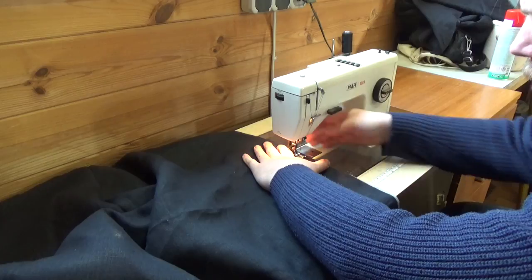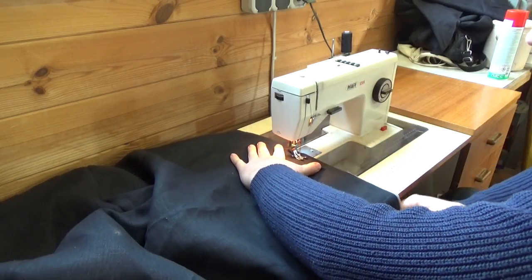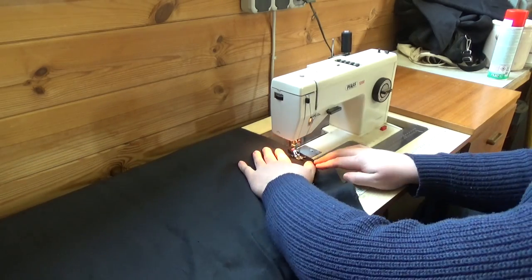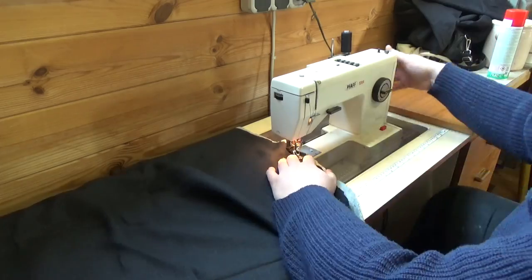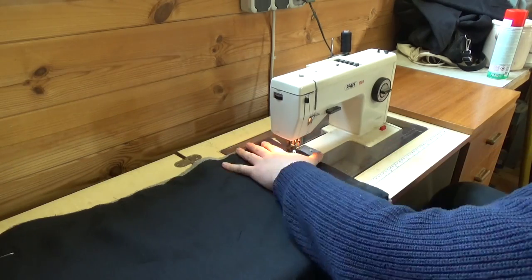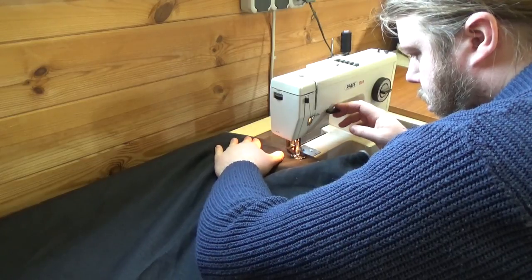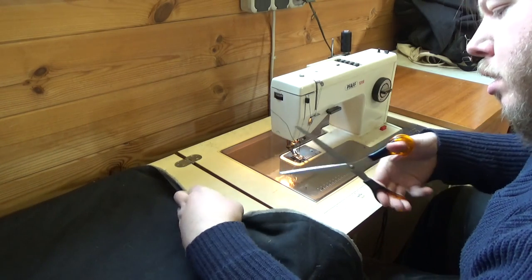Using my trusted old sewing machine, I'm using polyester yarn — nothing special, I got it wholesale at the local supermarket. I'm using a simple linear stitch and stitch all around the edge, about 2.5 centimeters from the edge using the markings on my machine, because I need a bit of space I can cut in later — I'll tell you why later. At the beginning and end of each stitch, go back and forth to secure the stitches.